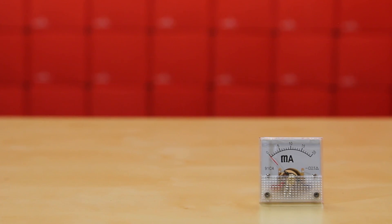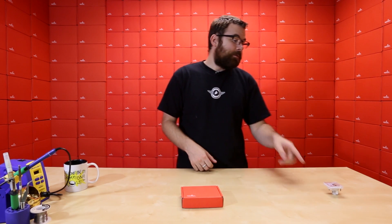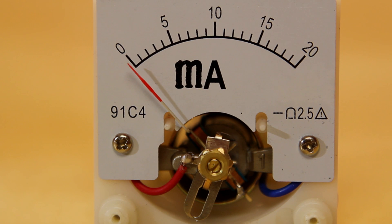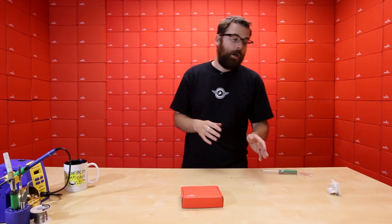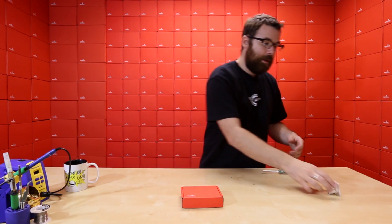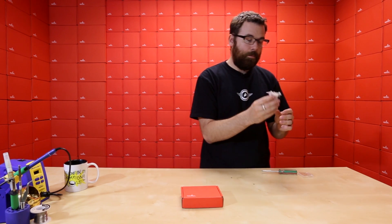First up, we've got these little guys. These are a nice little panel mount amp meter — this is a milliamp range. If you're familiar with our site and our products, you probably know that we already carry this. This one is a little bit different than the one we currently carry. If you look closely, you can see that the M is actually just kind of drawn on there with a Sharpie marker. These still work — they're identical to the ones that we've always carried. The faceplate is the only thing they changed; the actual unit itself is for milliamps.